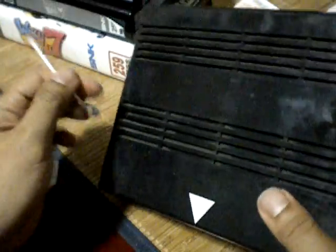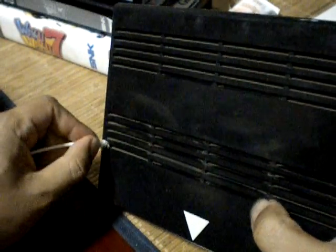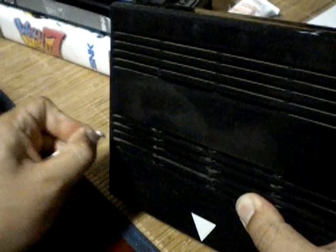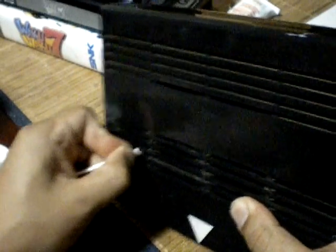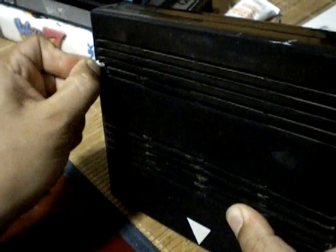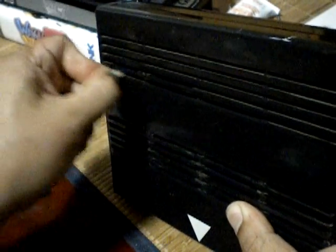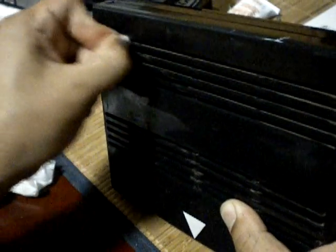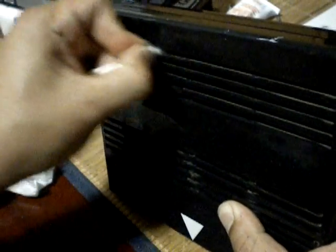When the blue screen appears, it does a RAM check and sometimes shows the chips — sometimes it detects them and sometimes it doesn't. But after a good cleaning I've actually gotten it running again. So yeah, just little tidbits — if you own MVS carts you probably already know that.